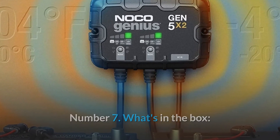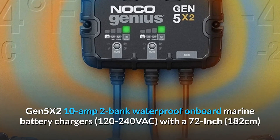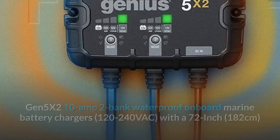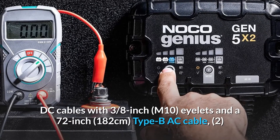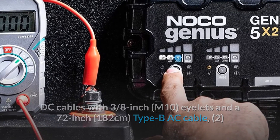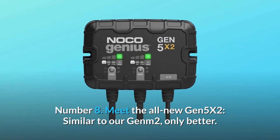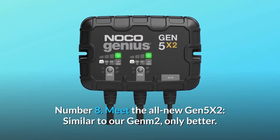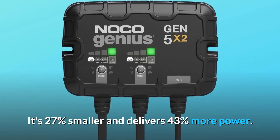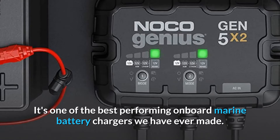Number 7: What's in the Box? Gen 5X2 10-amp 2-bank waterproof onboard marine battery charger, 120-240 VAC, with a 72-inch (182 cm) DC cable with 3/8-inch M10 eyelets, a 72-inch (182 cm) AC cable, self-tapping mounting screws, user guide, and 3-year warranty. Meet the all-new Gen 5X2 — similar to our Gen 2, only better. It's 27% smaller and delivers 43% more power, making it one of the best-performing onboard marine battery chargers we have ever made.